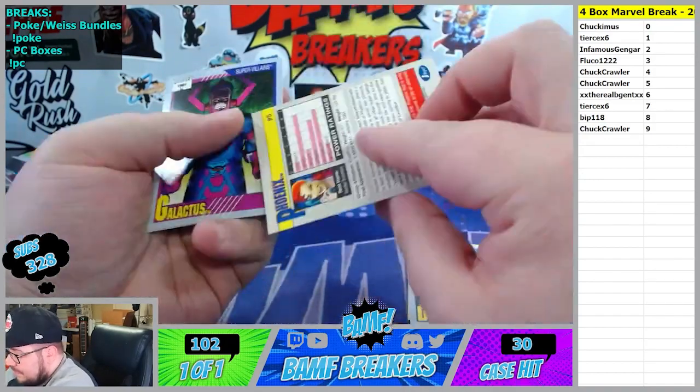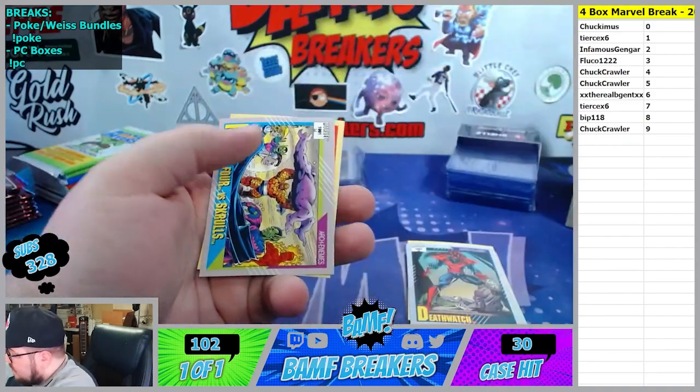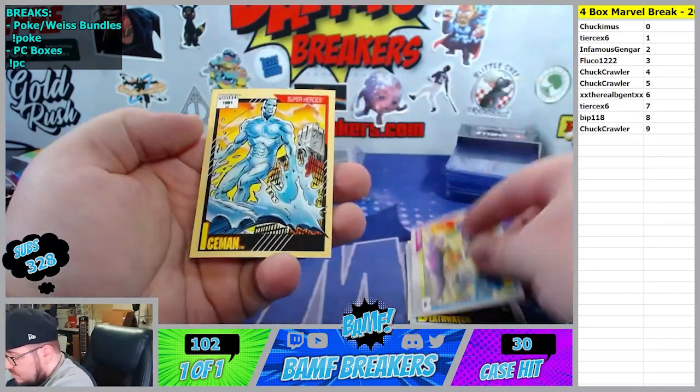Marvel Metal Universe Spider-Man. Galactus - I like this. Four Skrulls. Ice Man. Once you get to this part, these are going to be like triples and quads and stuff like that.